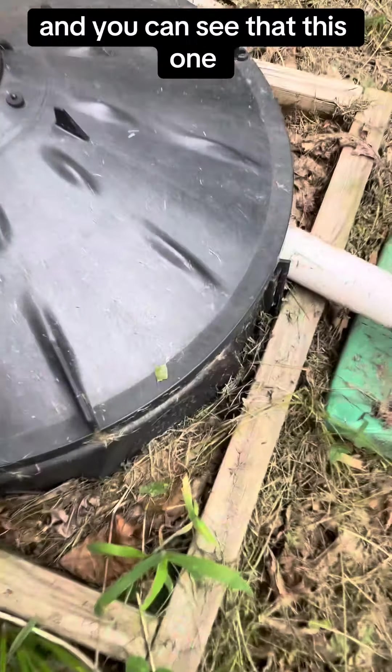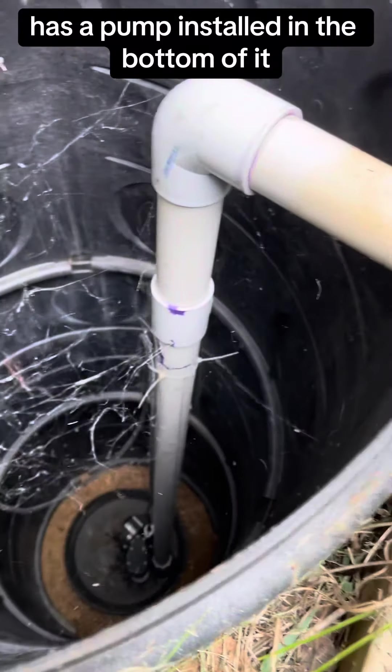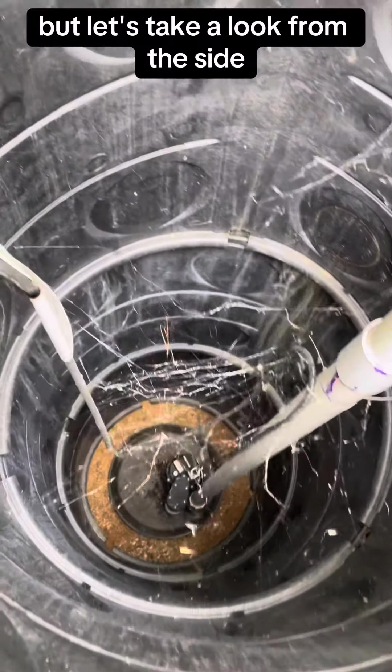This one is empty, and you can see that this one has a pump installed in the bottom of it. The top view is helpful, but let's take a look from the side.